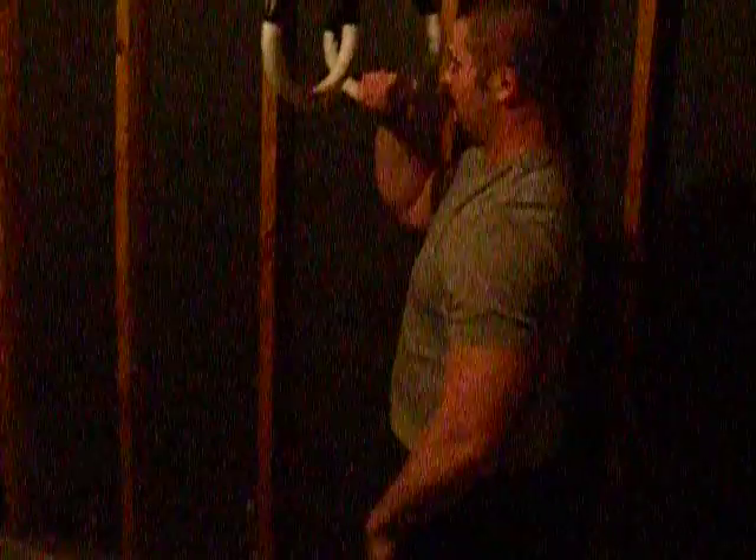So, here we go. And, scapular retraction and depression. And, of course, the other side.